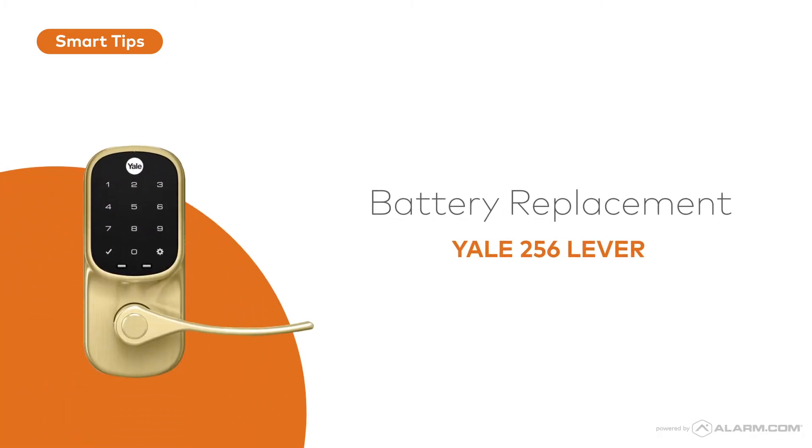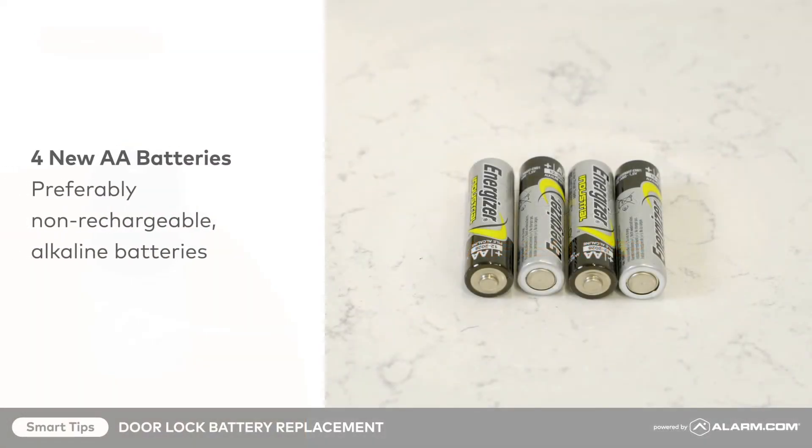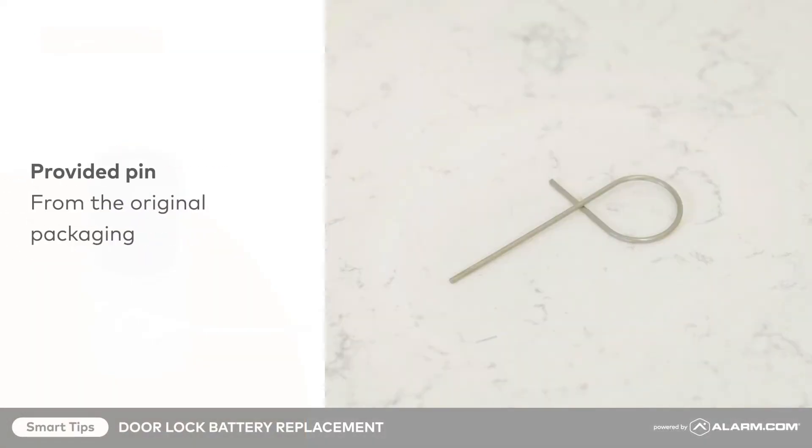This video will show you how to replace the batteries on your door lock. To get started, make sure you have four new AA batteries and the provided pin from the original packaging or a paperclip.